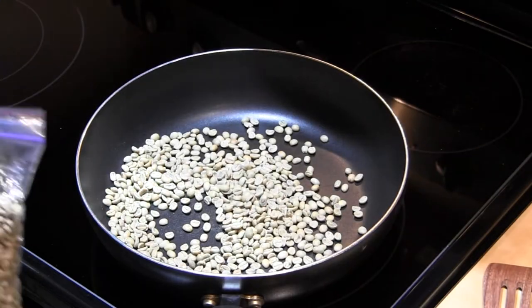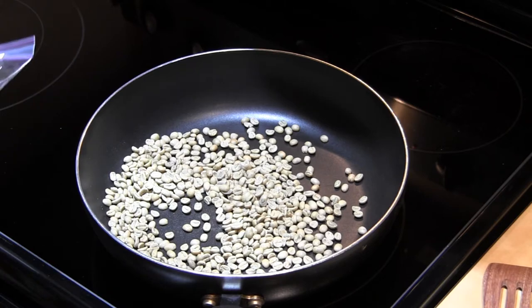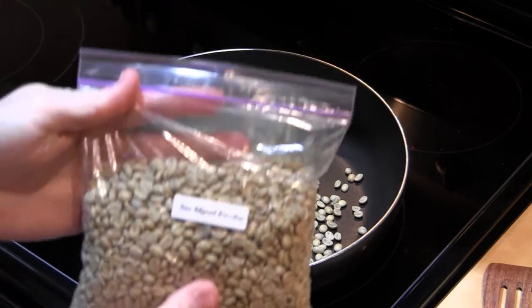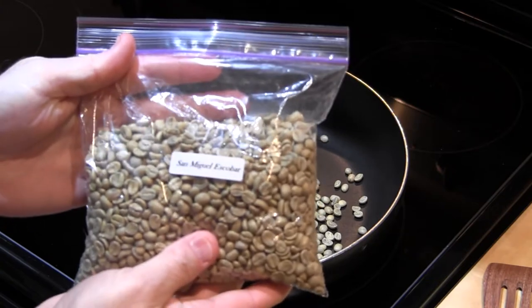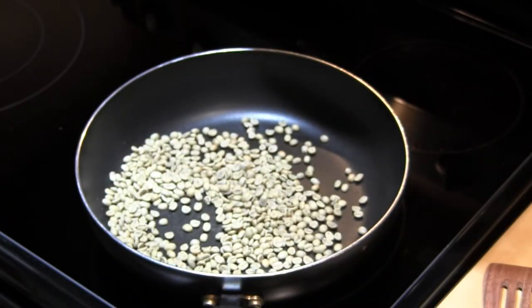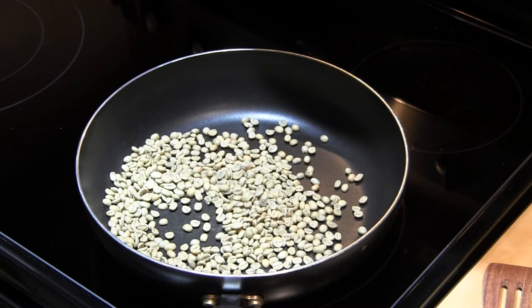Hi, this is my first time roasting coffee at home, and I'm trying it on the stove. This is an 11-inch pan, and the coffee I'm trying to roast is San Miguel Escobar. I've had this probably a year or two, and I thought it was about time to try and roast it.